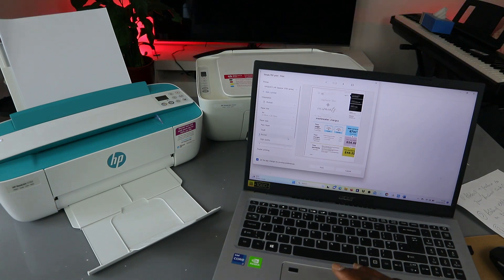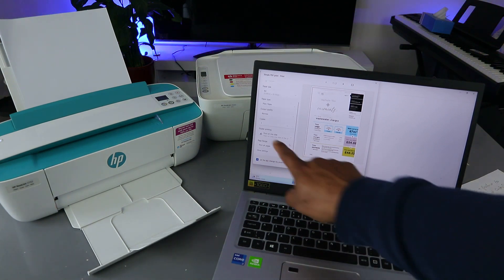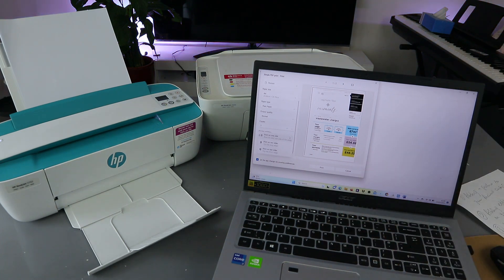Select how many copies you want. Scroll down and you'll see duplex printing. If you want to print on one side, select Print on One Side. If you want to print on both sides, this printer supports it, but you need to turn the document the other way around.